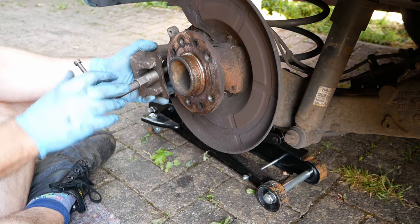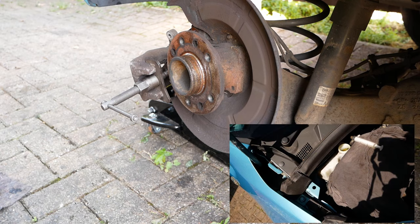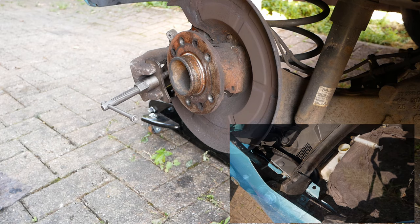The piston has to be wound back in on a rear brake. Take the cap off the brake reservoir and keep checking it does not overflow as you are pushing fluid back into the system.